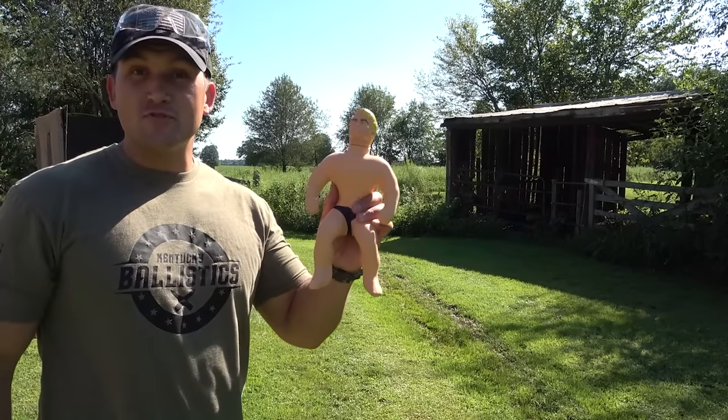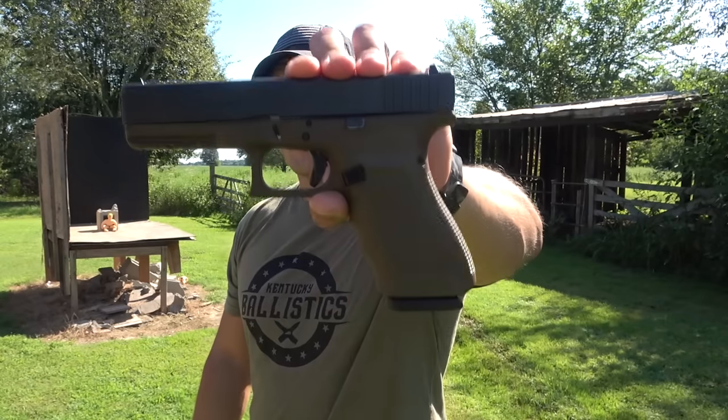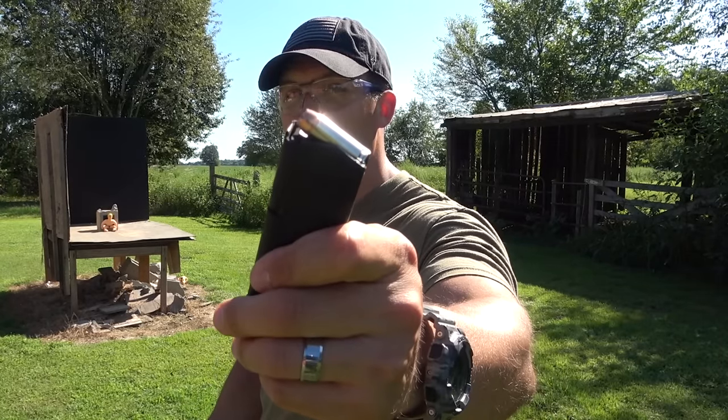Okay, now let's set up a new Stretch Armstrong and see how he holds up against 10 millimeter. We have a Glock 20 chambered in 10 millimeter and we're going to load it up with some 180 grain jacketed hollow points.